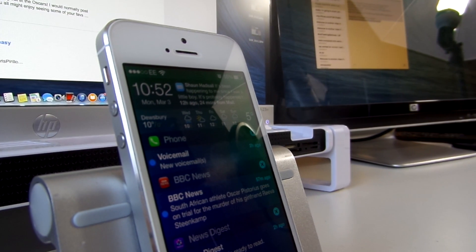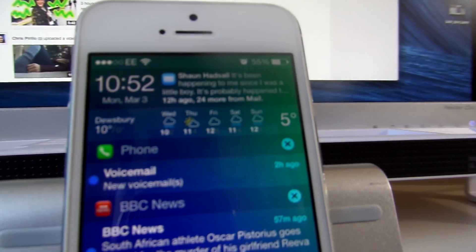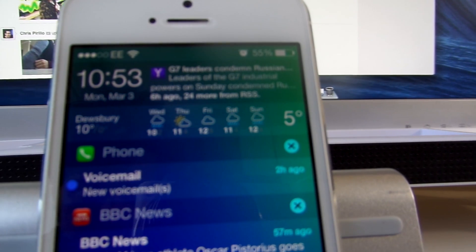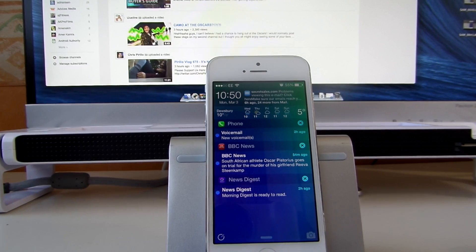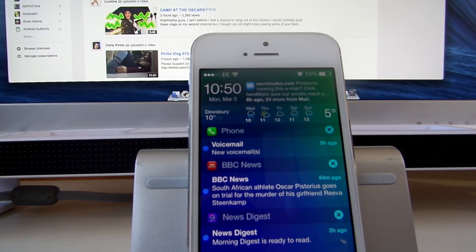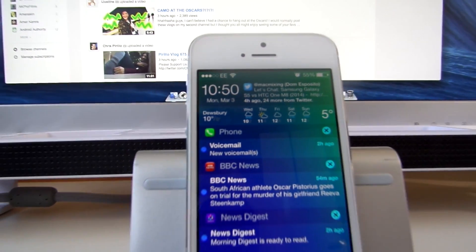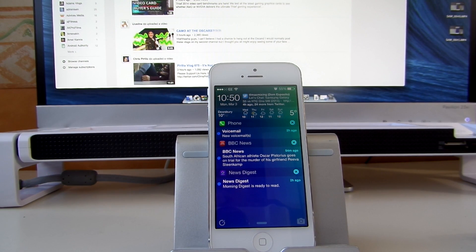Welcome to another video from iGadgets Techie. Today I'm going to be showing you the newly updated iOS 7 tweak called Intel Screen X. Now this is an amazing tweak but it is a bit pricey — it's available from the Cydia store for $9.99. If you've previously bought Intel Screen X7, this will be a free upgrade, but check the Cydia store first. It does come with a free trial, which is what I've got here on my iPhone.